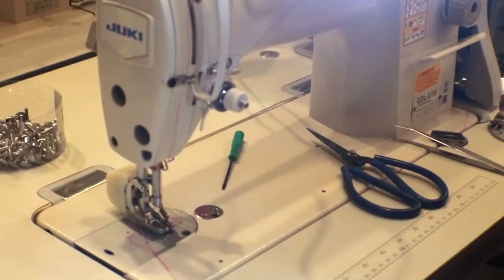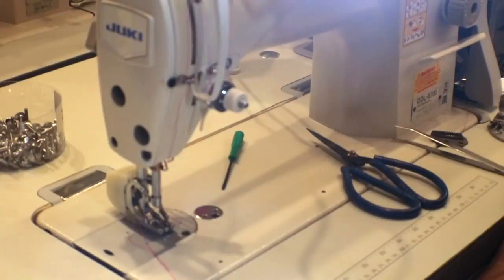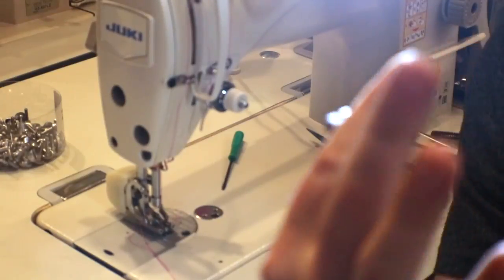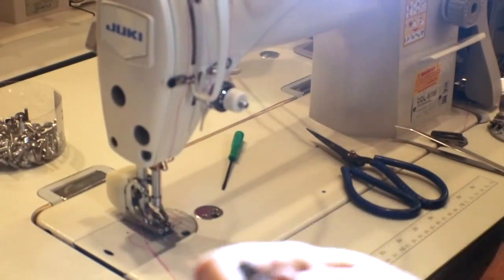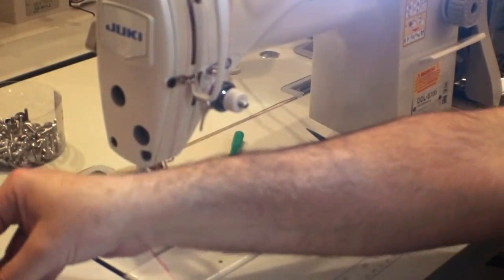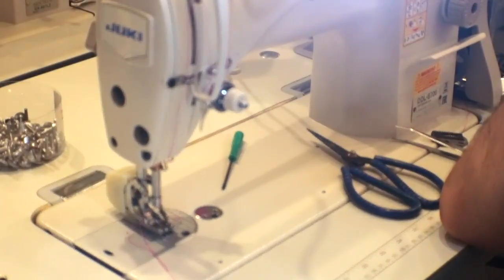Hello everyone, this is David from Gold Star Tool. Today I'm going to show you how to make your Juki DDL 8700, or any industrial single needle sewing machine, into a walking foot machine. I have a Juki DDL 8700 here and what I'm trying to do is make it into a walking foot.